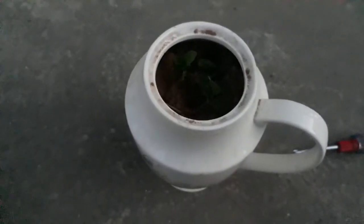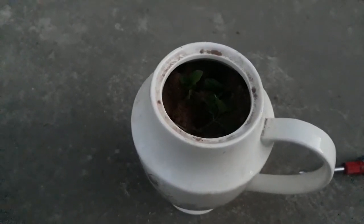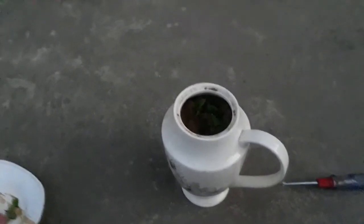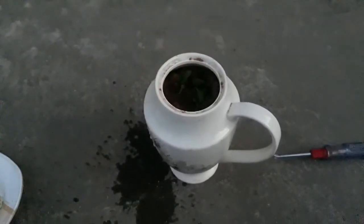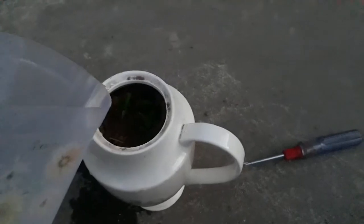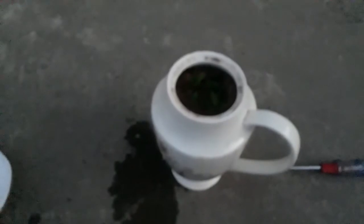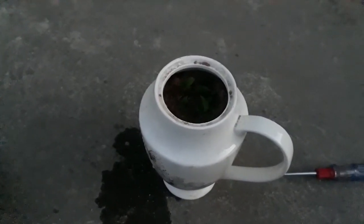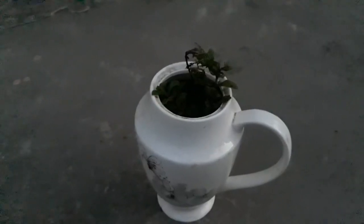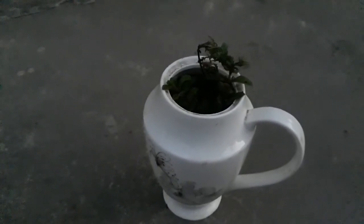After three to four days, we will come back here to see our mint growing. After some days we are here again — the mint has been growing well.